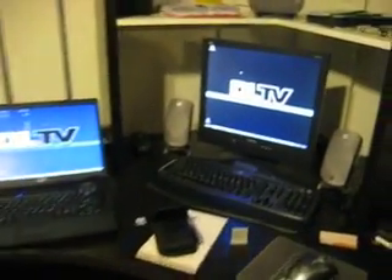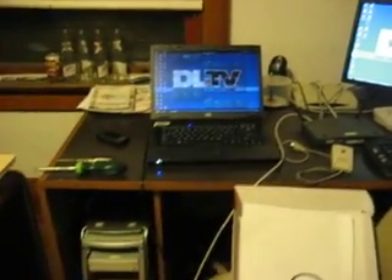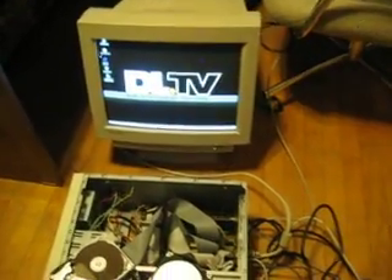Hello DL.TV and welcome to the lab. The purpose of this video is due to all the controversy on DL.TV about people having to freeze hard drives, get data off them, and then reusing them. We have our own case of the little hard drive that could.